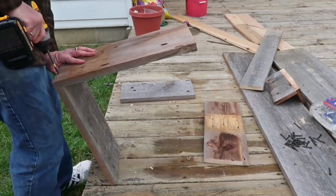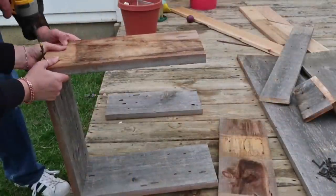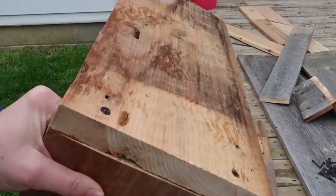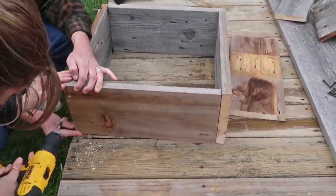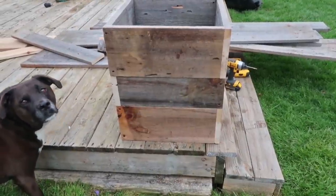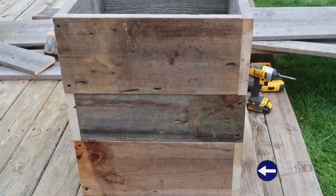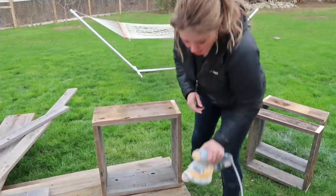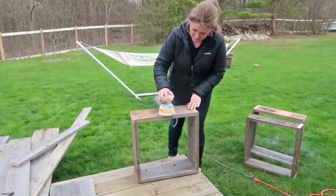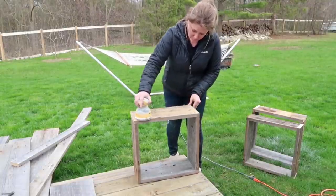My husband helped me because the screws weren't going in as easily as I wanted. I totally forgot when I was sanding the outside — I forgot to sand the inside, so I will be doing that later. Here it is all stacked up — we haven't put it together yet but this is what I was showing you: the edge pieces are kind of staggered or alternated. Because I knew I was going to stain it, I wanted to give it a light sanding because we liked the rough sawn look and the imperfections, but I wanted to sand it just a little bit so it would take the stain.